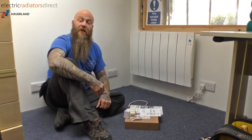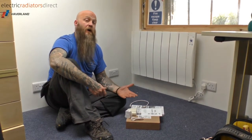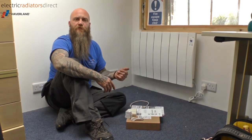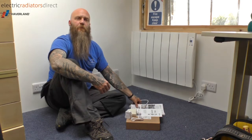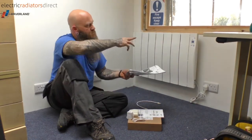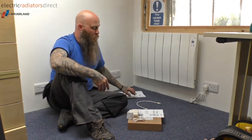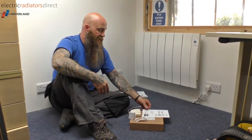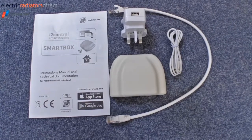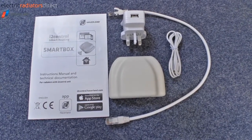Now that your heater's up and running, one of the things you might like to do is change the upper, middle, and lower temperature limits. You can get your instruction manual out and press the various up and down arrows to do that manually, or you can add to your heater the i2 Control Smart Box.